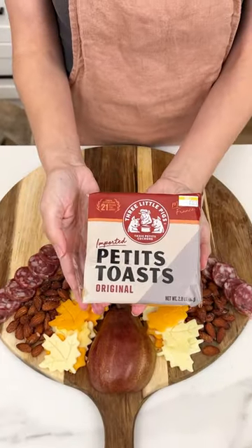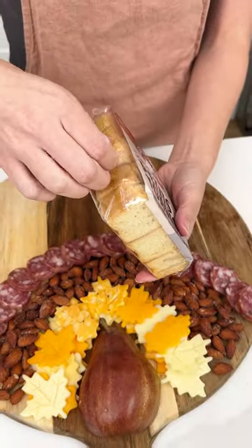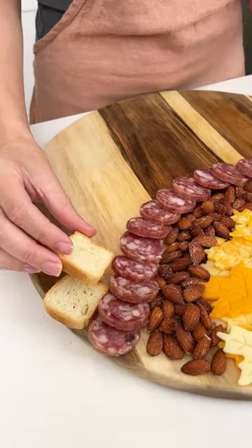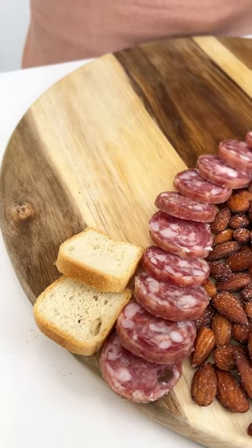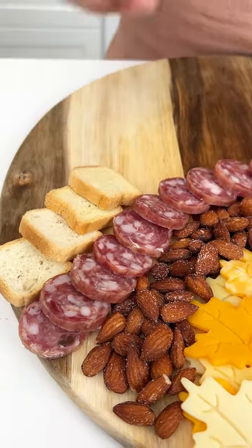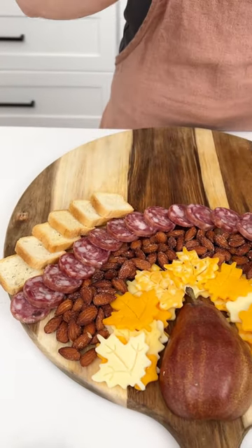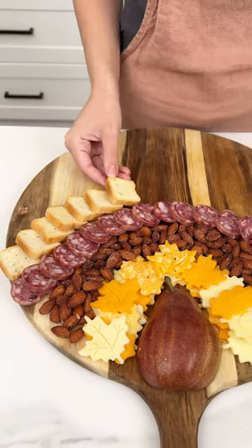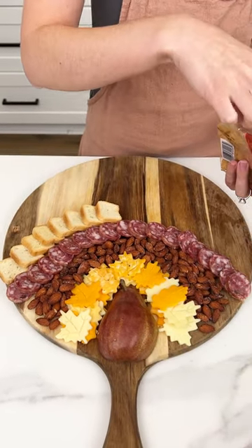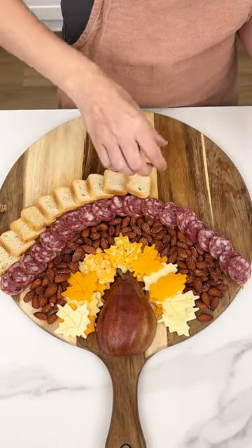Now your cracker of choice — I found these petite toasts, so we're going to continue our little design on our cutting board. I love these little mini toasts; they're just so delicious and aesthetically pleasing. Like I said, you can use whatever cracker you like. I like the smaller shape because it just fits perfectly onto the design we're creating. Remember, we're still going around following that circular shape.